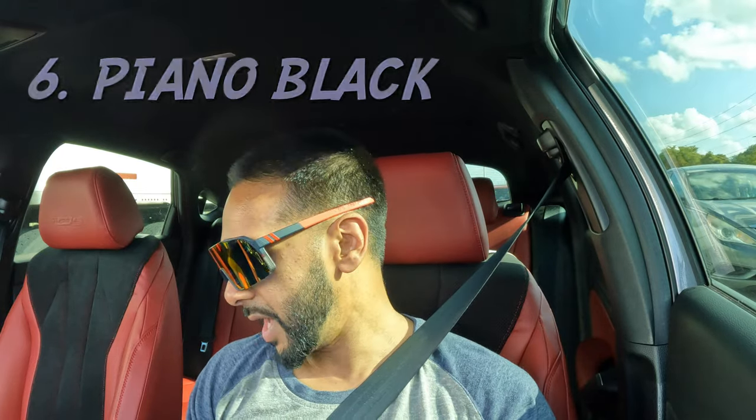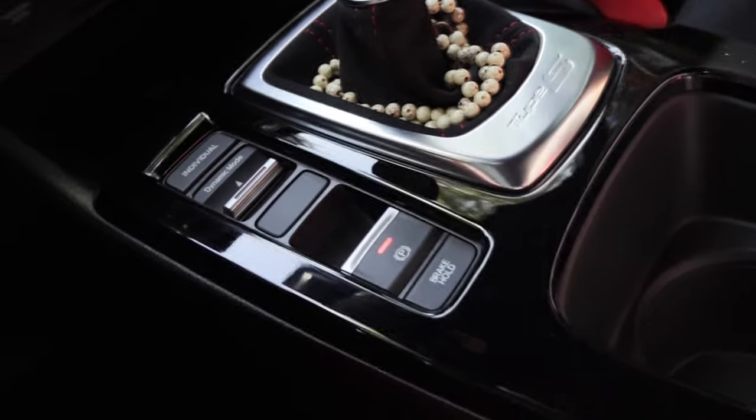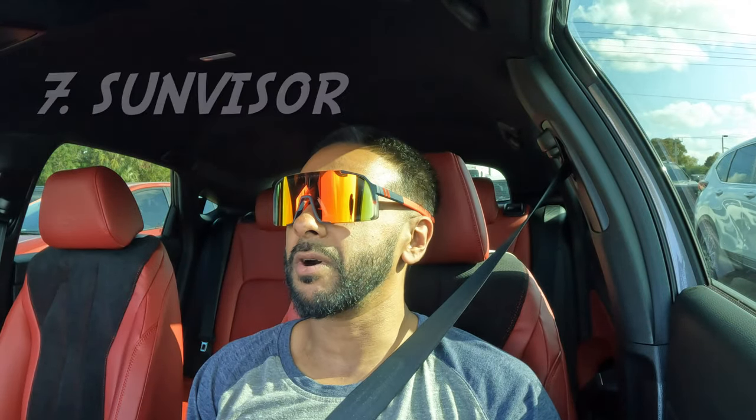My number six issue — which I'm working to address — is the piano black center trim. It looks cool and adds some flavor to the car, but it gets dirty fast and scratches up really easy. I keep very good care of the car — I make sure my bag or keys never go near that area — but even still you can see micro-scratches on there to the naked eye.